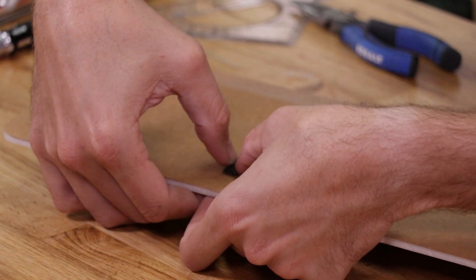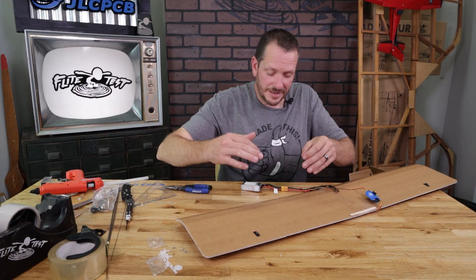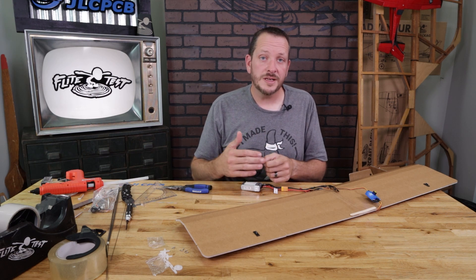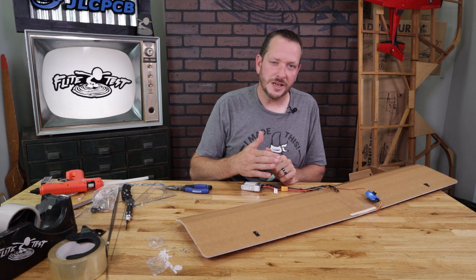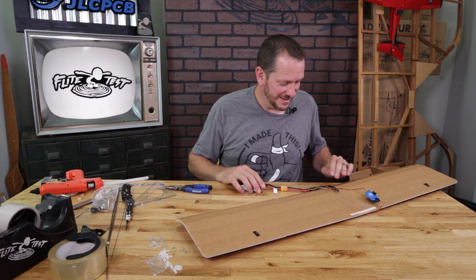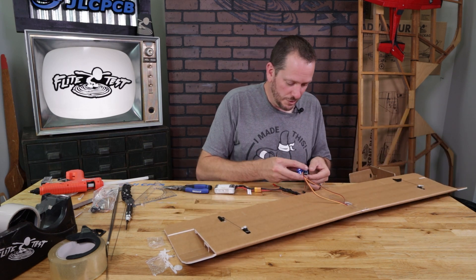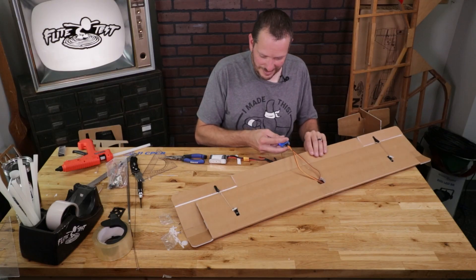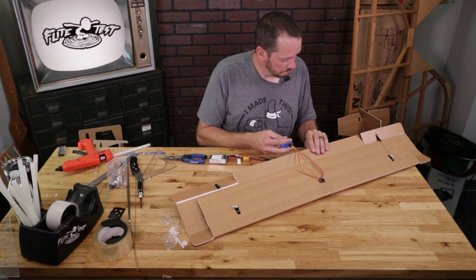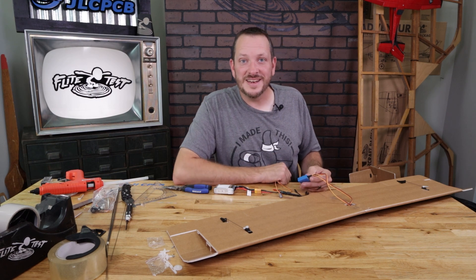While that's drying, locate the two retaining clips for our control horns. Just because we have retaining clips doesn't mean you want to avoid gluing them — if you don't glue these, eventually they could rock loose and give you problems. Always make sure that you glue these down. The retaining clips are really there to take off wear and tear over many, many flights. Everything's glued down — let's go ahead and check our motion. Our ailerons are now done and we're going to move on to the next step.